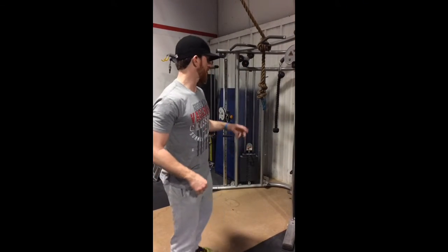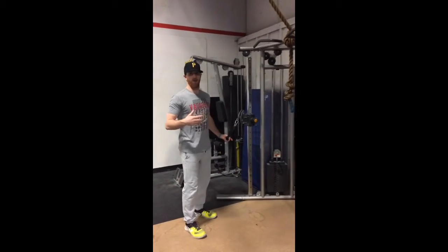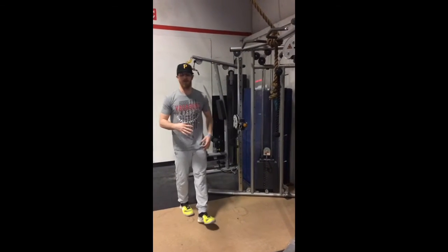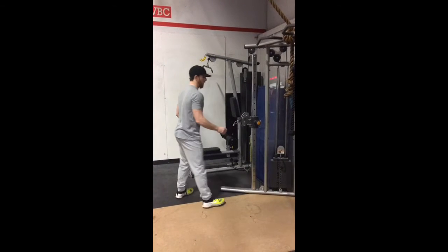Hey guys, it's Kevin Vagabond. Real quick, the standing single arm cable row. So we can take it either on a cable machine or a functional trainer. We go about mid-section height on the cable row.